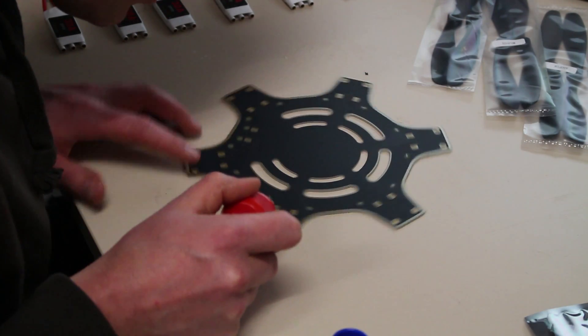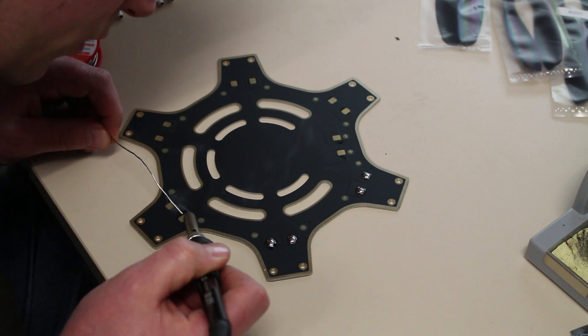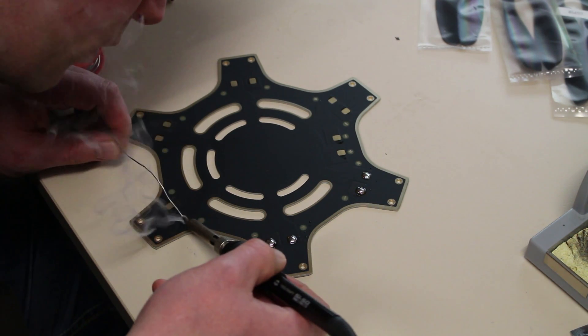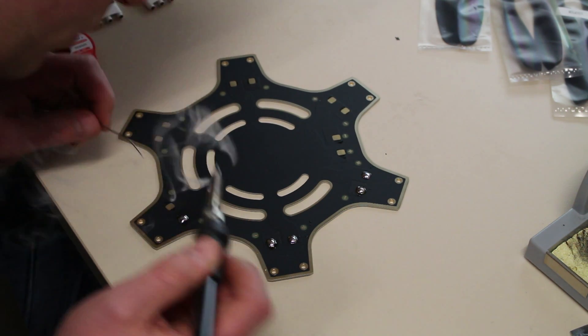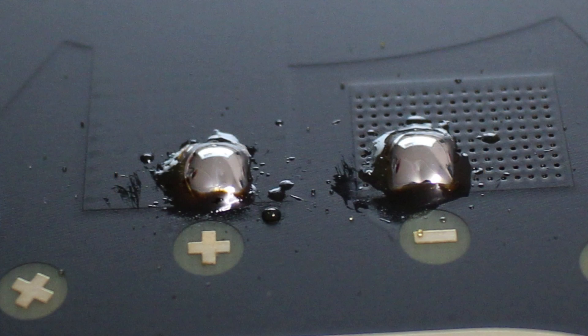Time to get some soldering done. Getting some flux on it, and I'm planning to make a very large, solid soldering connection. Take a look — this is how it looks. Really nice, isn't it?